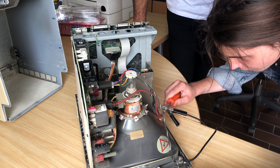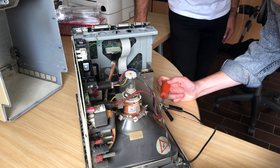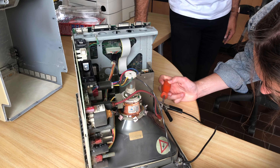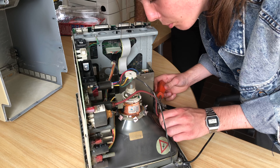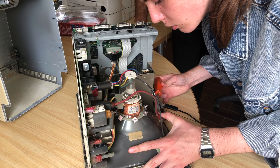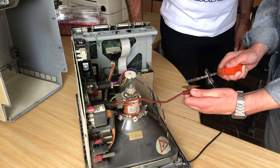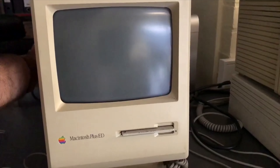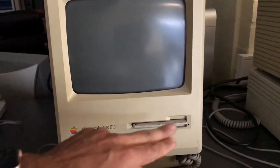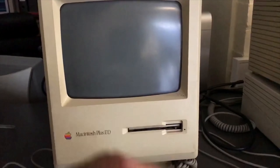Before working on one of these you need to discharge the CRT. Please be careful when working on CRTs and look into how to properly handle them. Now I can safely work on the machine. Since the screen only turned on when Glenn hit the side, I first decided to take out the analog board because I suspected bad solder joints or bad traces.